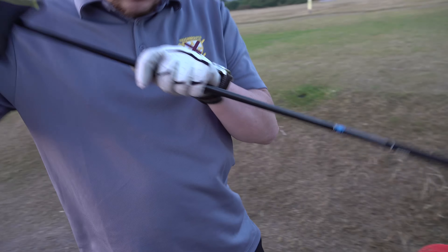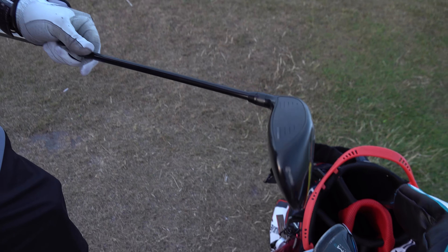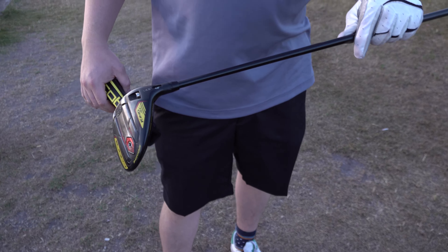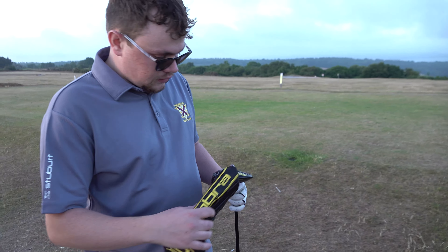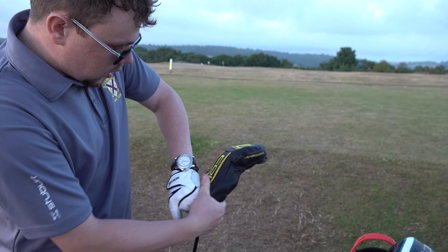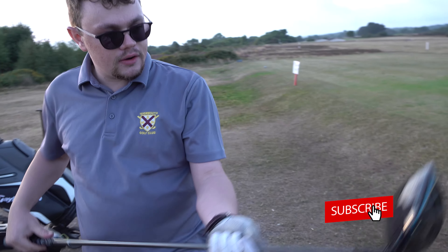I've got my Cobra Speed Zone fairway wood, and this is a lovely club - you can hit some lovely shots with it. It's got a stiff flex shaft. What I did have before was another Ping G400 fairway wood, but I moved to this because it's got a stiffer shaft and you can hit it a bit harder.